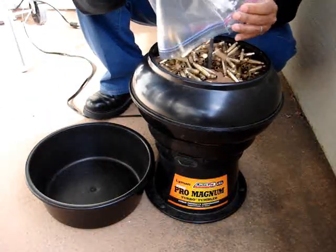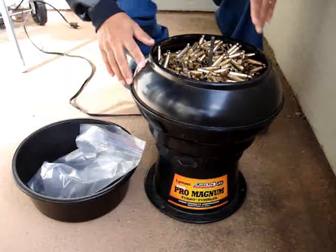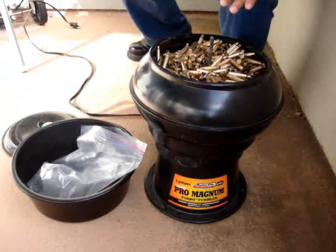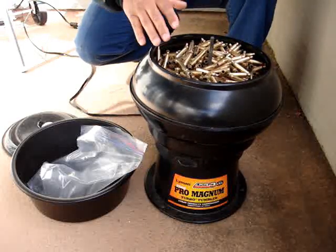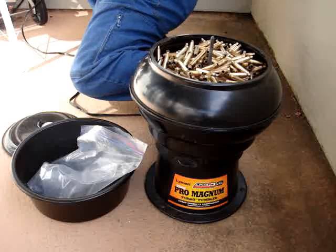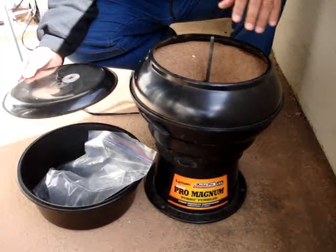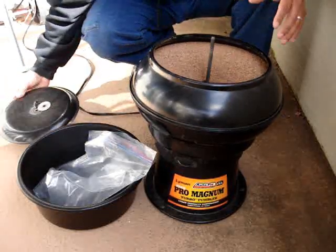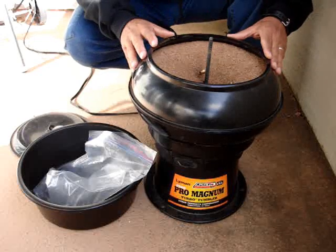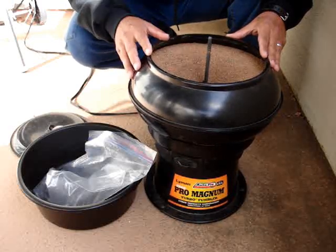So let me pop these in there and get the lid. Actually, let me show you what it looks like without the lid first and we'll get it going. It's going to make a little bit of noise — the microphone might pick up the clanging more than my voice, but I want you to see how it works. And that's it — it's actually really, really quiet. The more brass you put in it the more noise it'll make. If you notice, the brass goes down in the center and comes up the top. Someone was asking me about the vortex pattern — I just never really paid attention to it until right now. That's how it works.